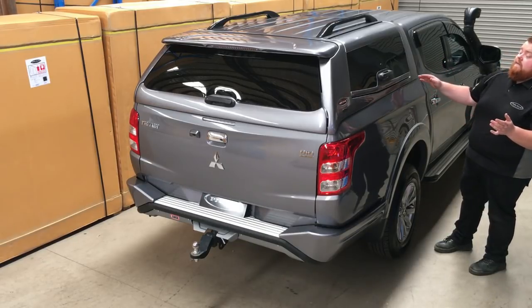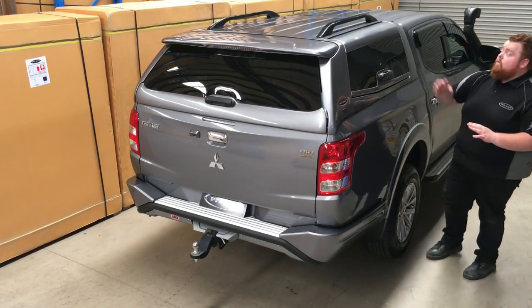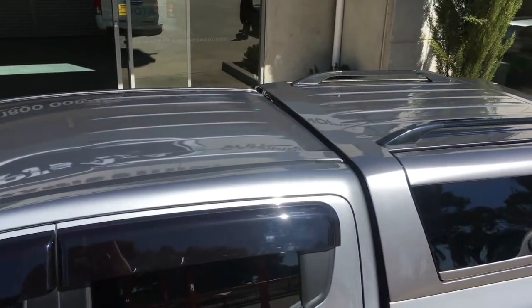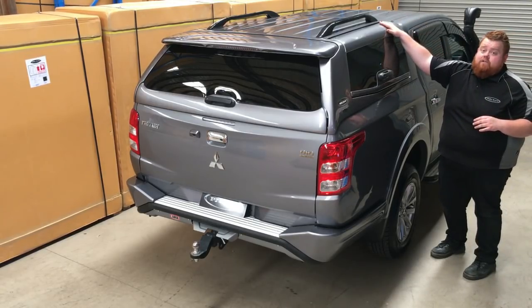You can see the bottom section of the canopy runs nicely along the tub and even follows this line along the back here. The roof line itself is a level roof line, which is a bit of a feature for the PJ's Elite Canopies. They all have level roof lines, and they all come standard with your black standard dress rails on the roof.